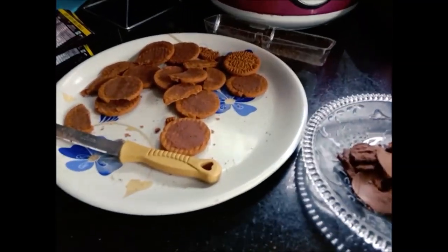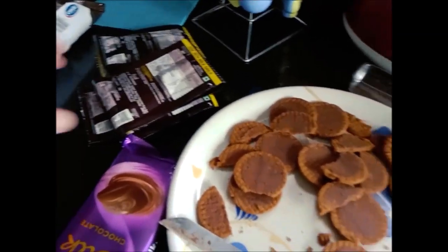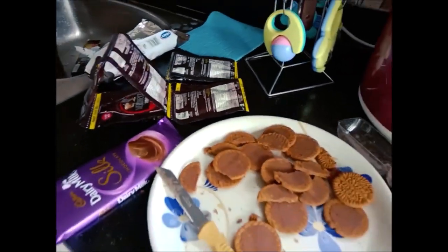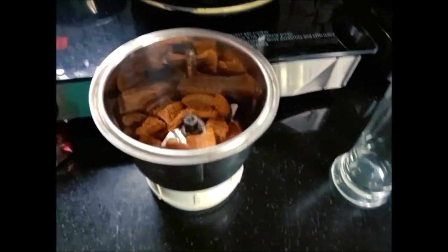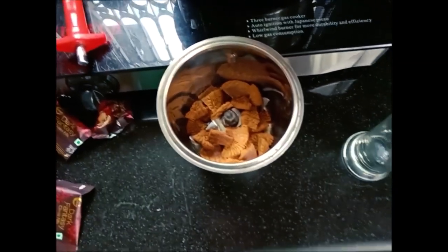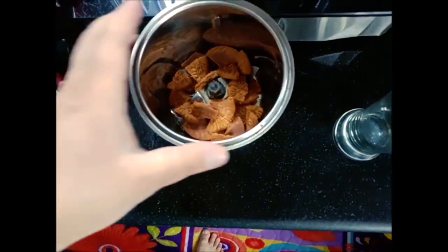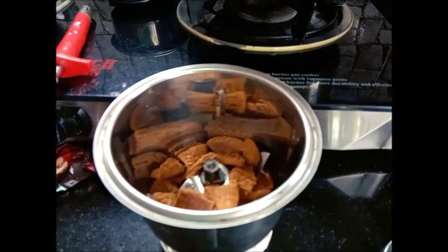You can see all the biscuits — this is the Hershey's chocolate syrup and these are Dark Fantasy biscuits. My sister is telling me we will use it somewhere. Let's see. Put it in a grinder — our grinder is not working, I don't know what happened. Now we will add it in Kashmir style.